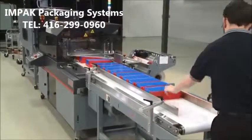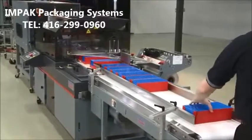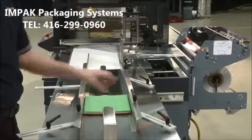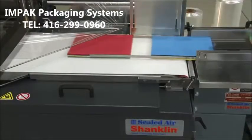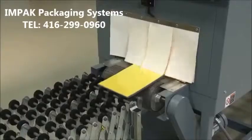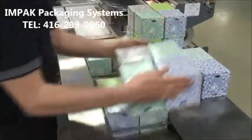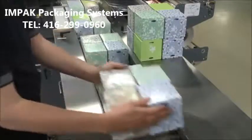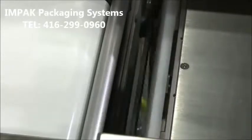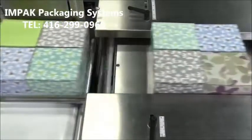The six-foot belted infeed is perfect for accepting in-line delivery of randomly spaced products. The flighted infeed is ideal for hand-loading applications, while providing consistent product spacing to the wrapper, maximizing throughput. The flight bar infeed is a flexible solution for manually loaded single or multi-pack product configurations. The Shanklin flight bar infeed features an innovative transfer bridge that improves product delivery from the flight bar to the infeed belt.